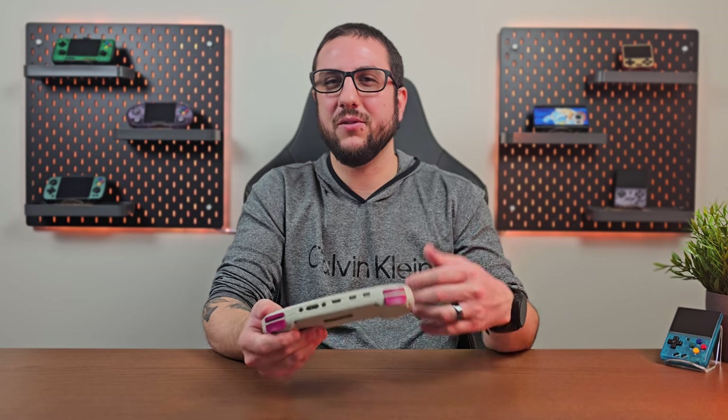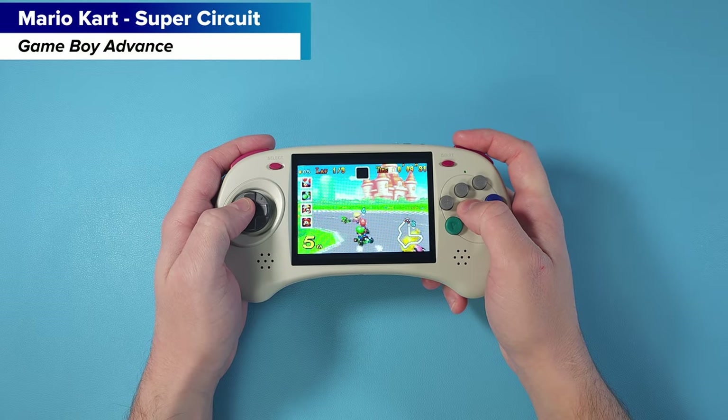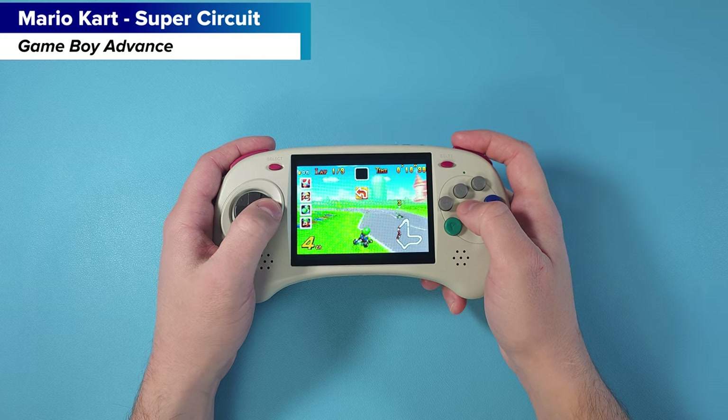From that perspective I can easily recommend this to anybody with an affinity for Genesis controllers, Saturn controllers, Genesis as a system, or fighting games, because the d-pad is a joy to use, the buttons are a joy to use, and this is a very comfortable and easy-to-hold device. But for everyone else — newcomers to the hobby, people looking for a first device — I don't think this would be the right fit.